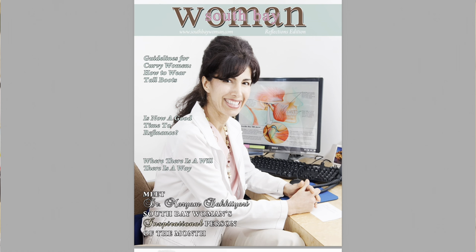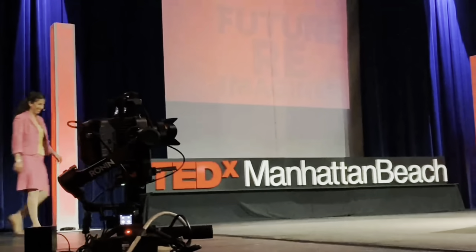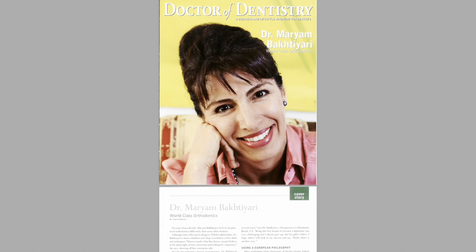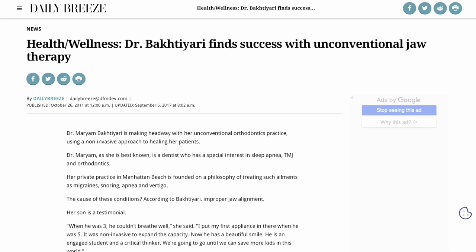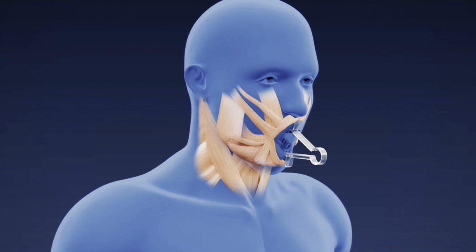For 29 years in my practice, I've treated patients with craniofacial pain, TMJ problems, sleep apnea, and orthodontic needs, and I learned facial muscle and jaw function really well. That's why I invented a device that has a resistant band in it that can be anchored around your lips for one minute a day and will work out your facial muscles all the way to your neck.